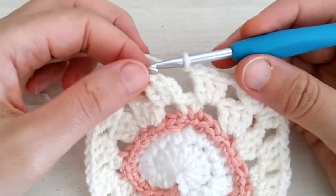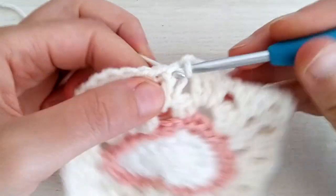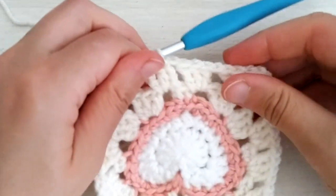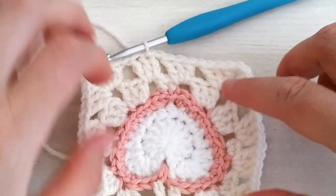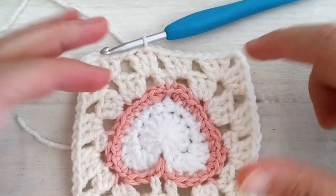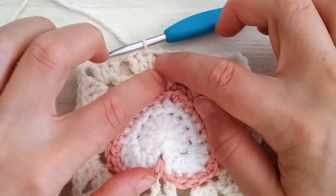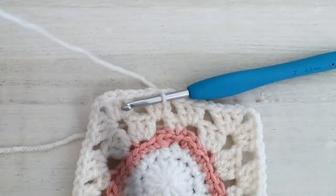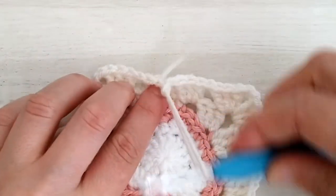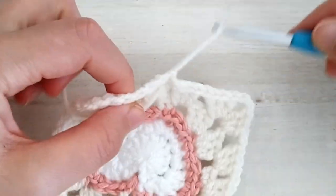Then chain one and join the round by making a slip stitch into the first double crochet. The reason the initial chain two is just considered the post of a double crochet is that if we joined into those two chains we would have a larger, unsightly cap at the top. So cut the yarn, slide the tail through, bring it to the wrong side, and weave in your ends.